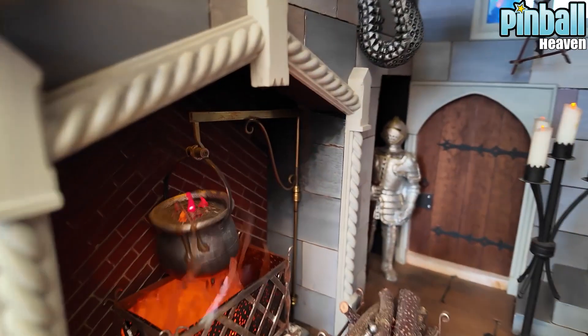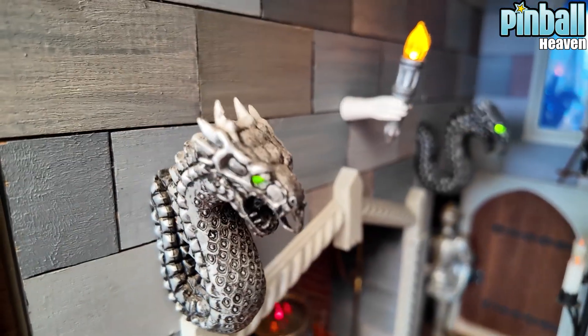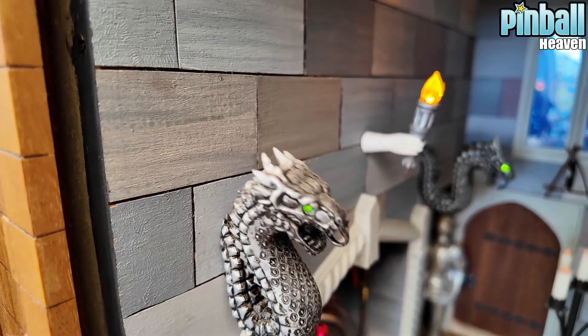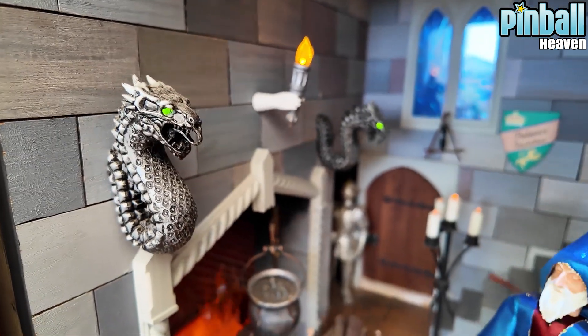The cauldron - look at that. And then you've got the two dragons - the serpents' heads, or dragons' heads - they're dragons. Just incredible.